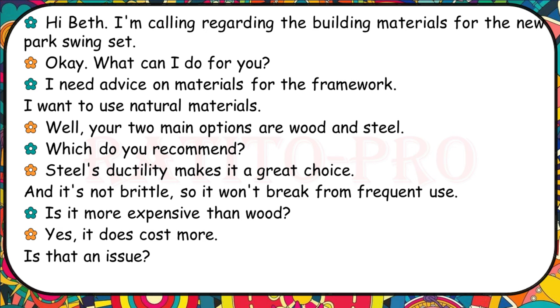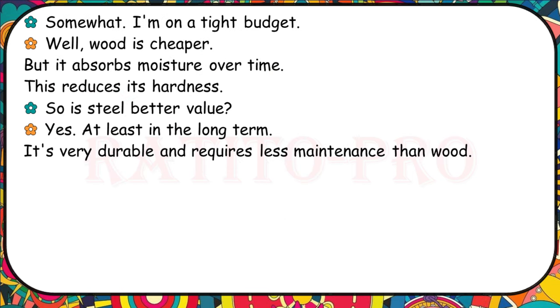I'm calling regarding the building materials for the new park swing set. I need advice on materials for the framework — I want to use natural materials. Your two main options are wood and steel. Steel's ductility makes it a great choice and it's not brittle, so it won't break from frequent use. Is it more expensive than wood? Yes, but wood absorbs moisture over time, which reduces its hardness. Steel is very durable and requires less maintenance than wood.